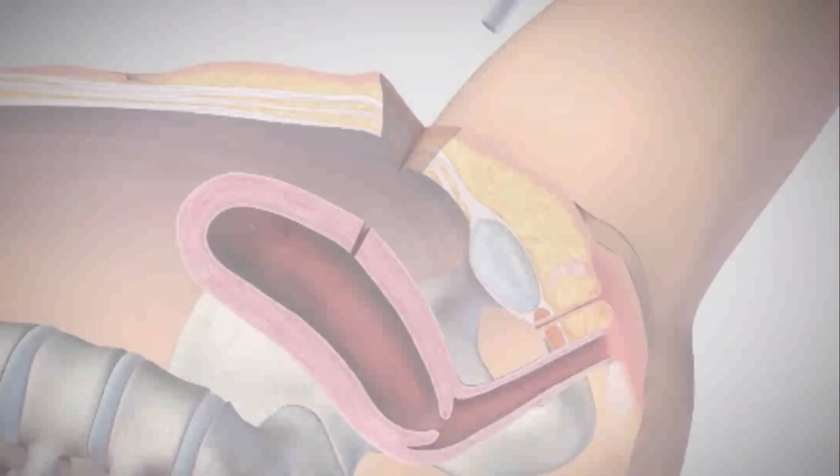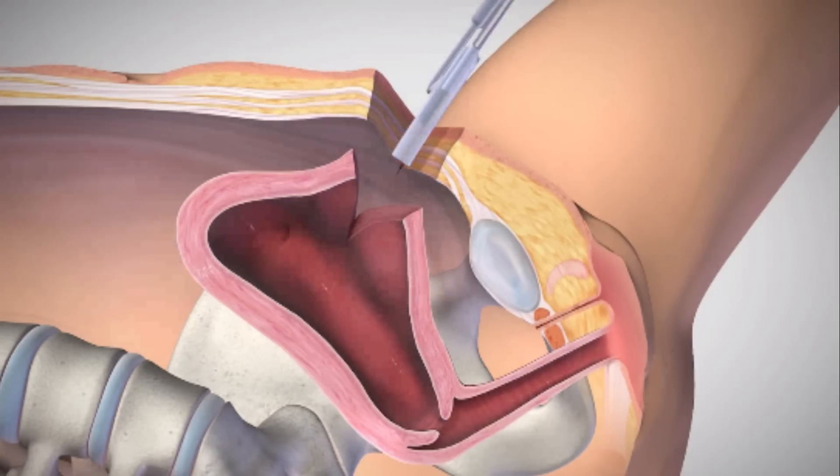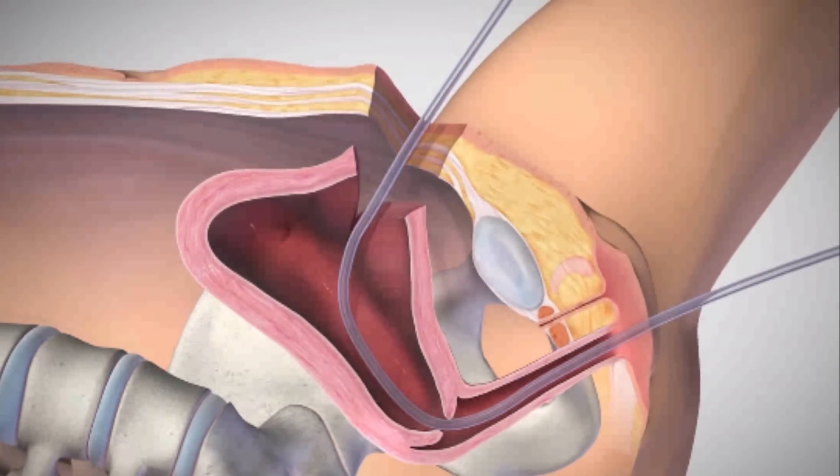If you are placing the Bakri balloon transabdominally, you can determine the uterine volume by direct examination. Pass the balloon, inflation port first, through the uterus and cervix until it passes through to the vaginal canal.